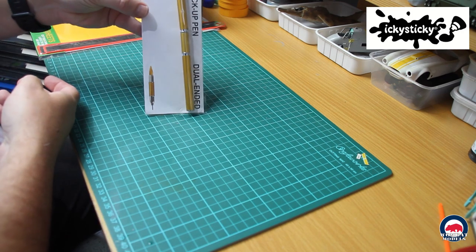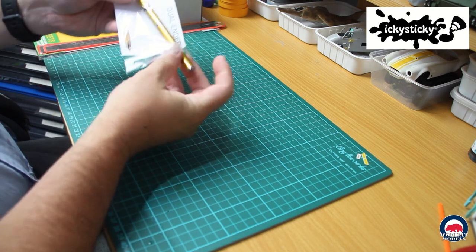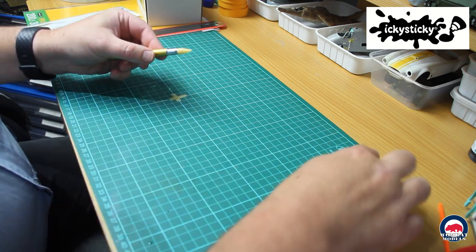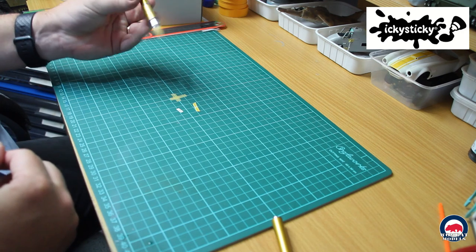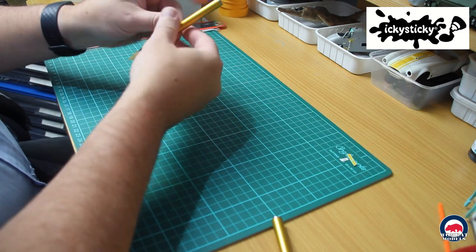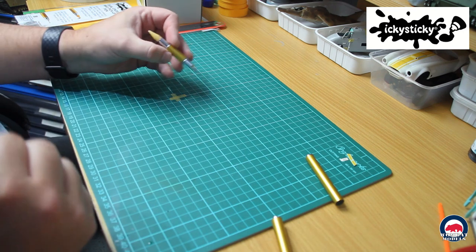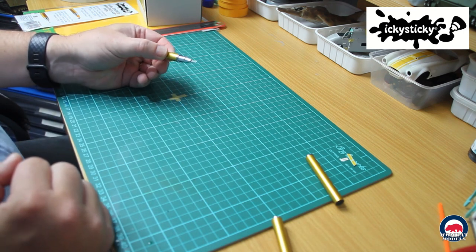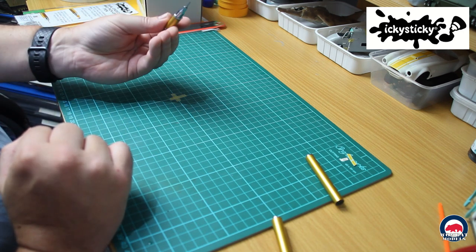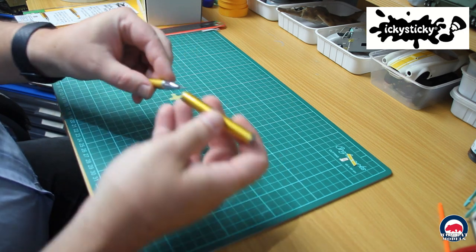I also picked up their wax pickup pen which is dual ended. This end has the wax tip, so it's really useful for picking up little bits — you dab it and it picks the item up. The other end is a stainless steel tip. You can use that to move items around, or you can stick the tip — which is actually hollow — into some clay or wax and use that as a pickup tool. Just on that, the wax tip is replaceable so you can order replacement tips from Icky Sticky.